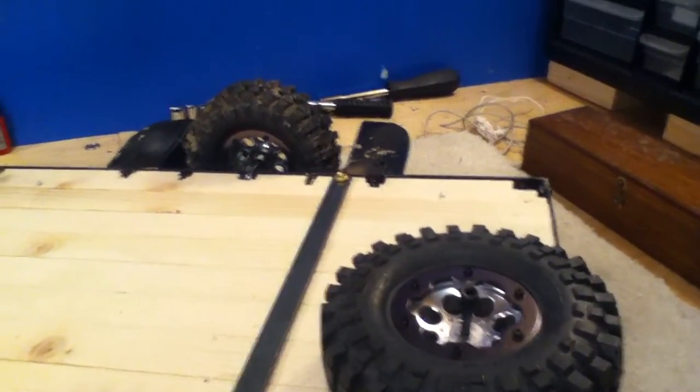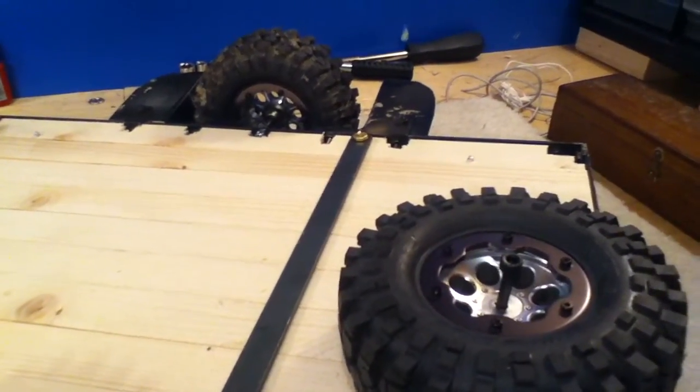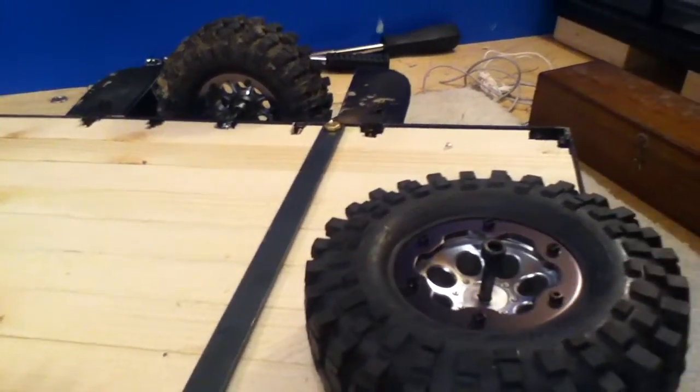Hey guys, sorry I haven't made a video in a while, I've just been really busy with school and work. I've gotten a few comments about how I made the axles for the trailer — it's basically a bolt that fits into the inner diameter of the tire rim.